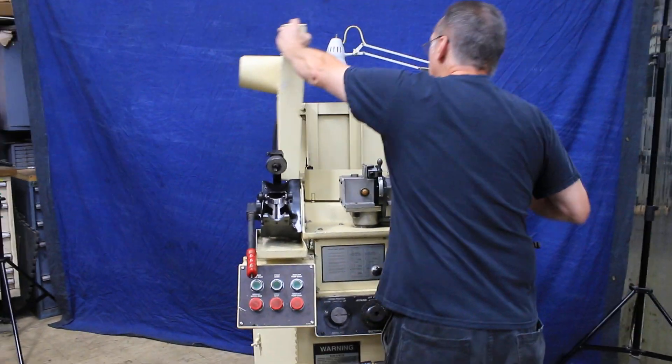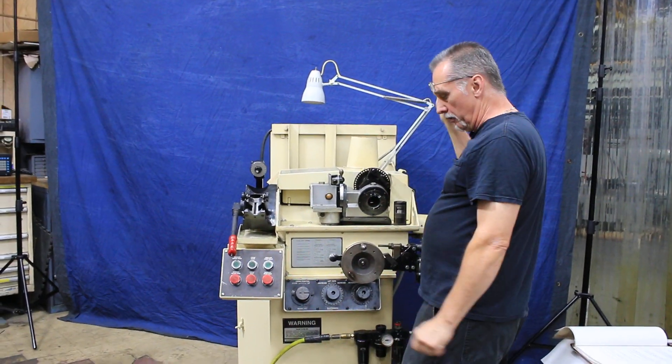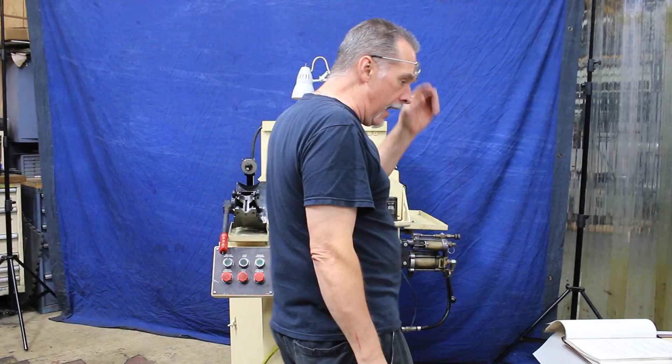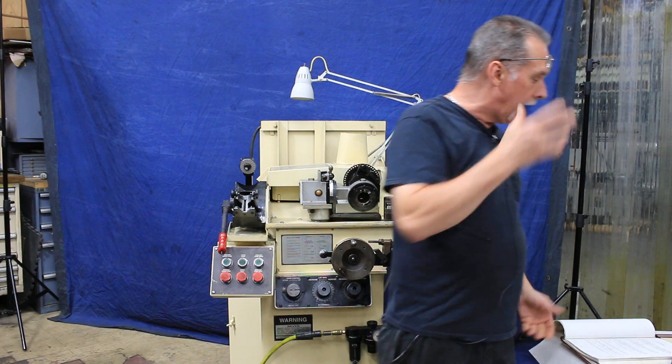Normally the cover looks like this when you're running the machine — everything's protected for the operator. It has its own work light. It also needs an air supply, about 80 PSI. It comes with the cam plates, the books, and the drill holders that I spoke about. I think that's about it — thanks for watching our video.